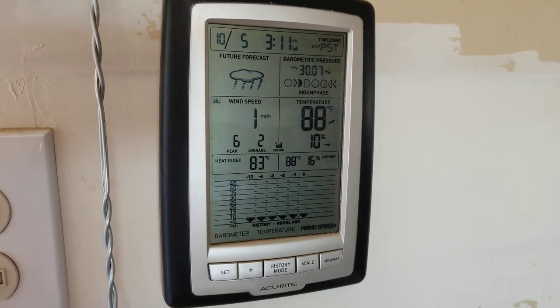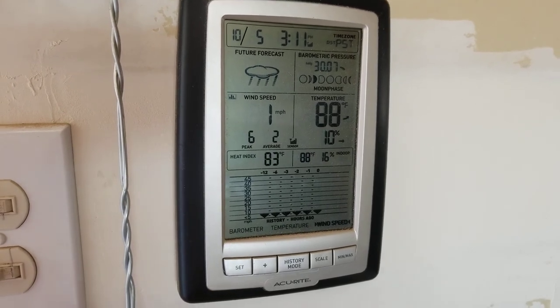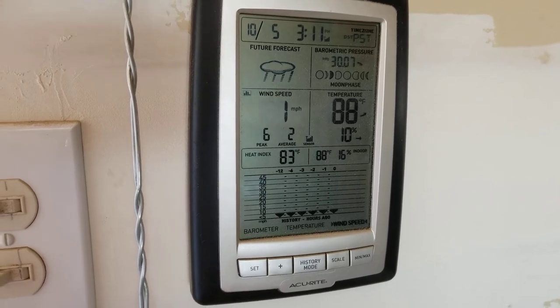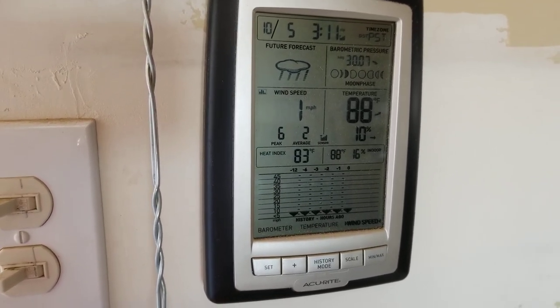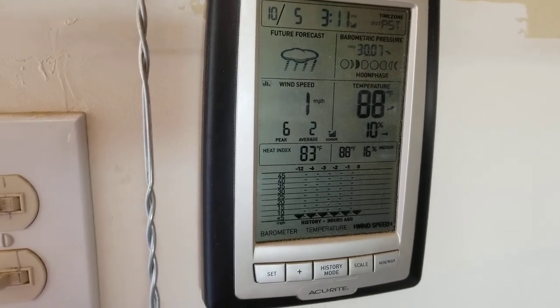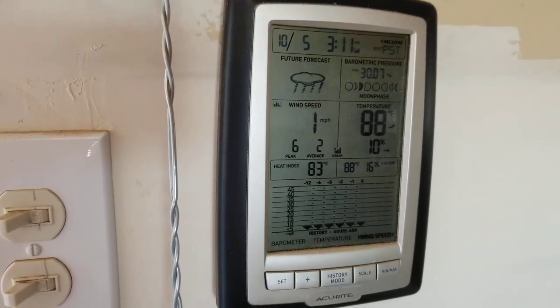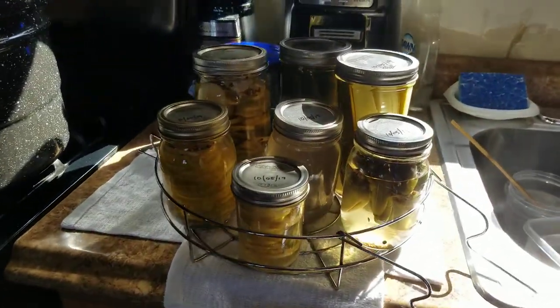Hi everybody, welcome back to GBear's Off Grid Ways Homestead in the desert. We're looking at the weather station here. It's a little early for shooting but I want to get this done so I can get some other things done. I also have some questions I have to answer for Jesus Freak Jen, and I'll get to that as soon as I do the follow-up on canning.